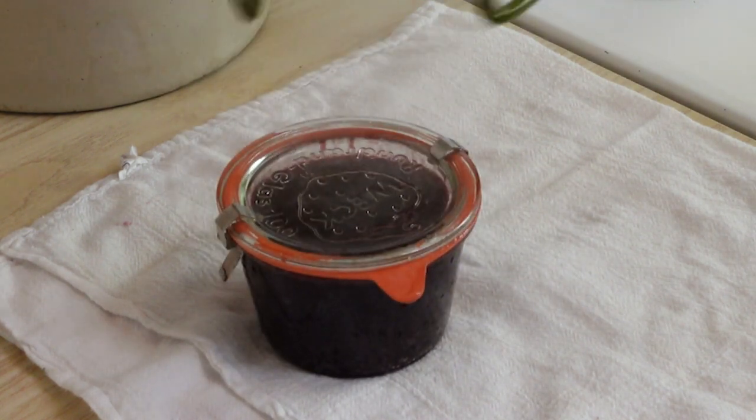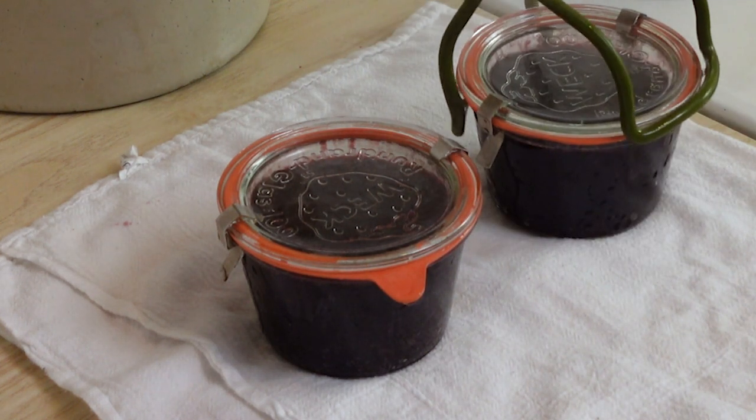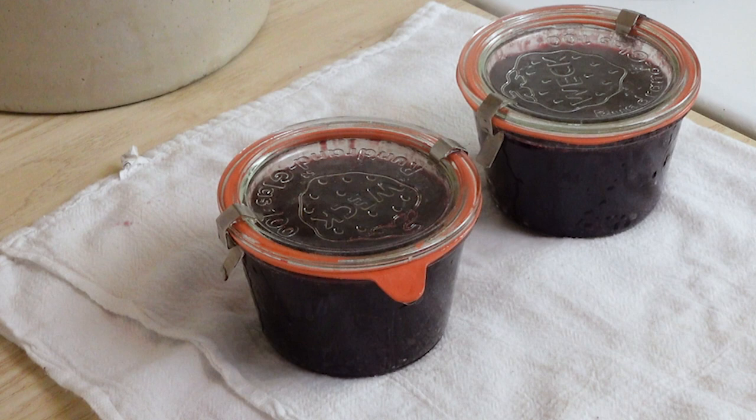These have come out of the water bath canner. They're just going to sit there for 12 to 24 hours, then we'll check the seals, label them, and put them on the pantry shelf.